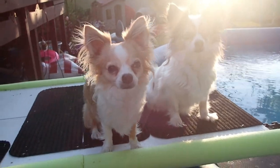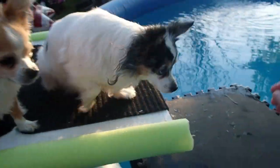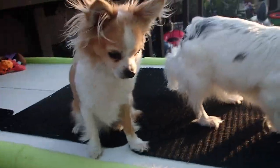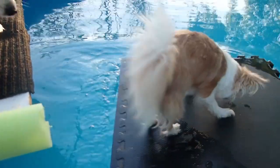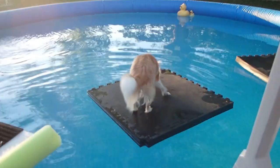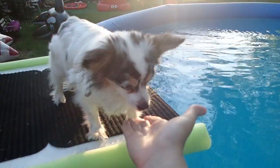Bella, do you want to show everybody how you float on your mat? She's still getting used to it, so we're still using a treat. There you go! And Lily's like this close to jumping on the mat.